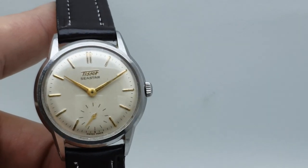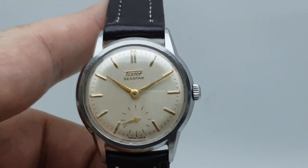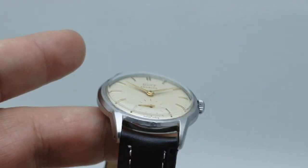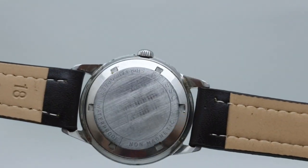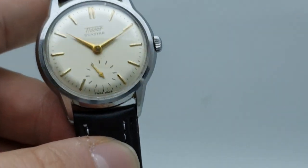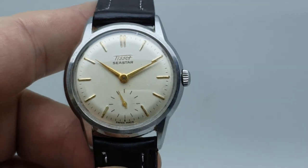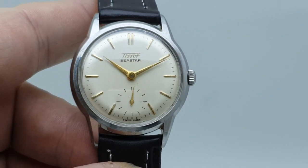It's nice to see the gilt hands and markers with a stainless steel case, because it really does mean you can put any strap with this and it's going to work. This is a new leather brown strap, but you could have a black one, go for blue, or really rev it up with a red strap. The case is actually 34mm, so it's a comfortable size to wear today.